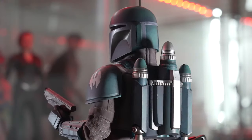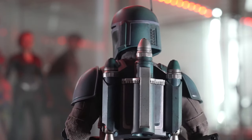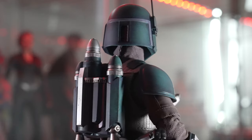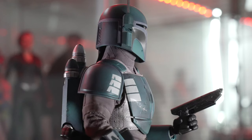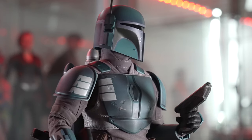One thing I don't understand is what Hot Toys is doing — the Mandalorian has a brown undersuit but they gave us a gray one. Here is the Death Watch Mandalorian with a brown undersuit, so we know they have the ability to dye these little suits brown. I'm not really sure what the deal is with the Mandalorian getting a gray one.